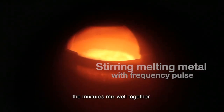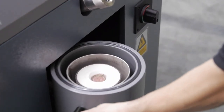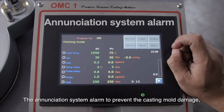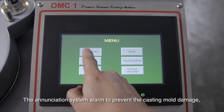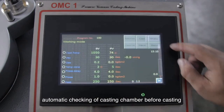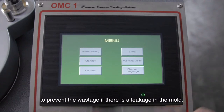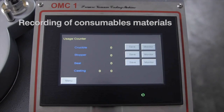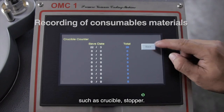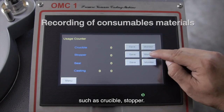The mixtures mix well together. An annunciation system alarm prevents casting mold damage. Automatic checking of the casting chamber before casting to prevent wastage if there is a leakage in the mold. Recording of consumable materials such as crucible stopper.